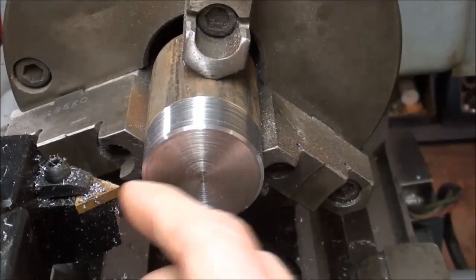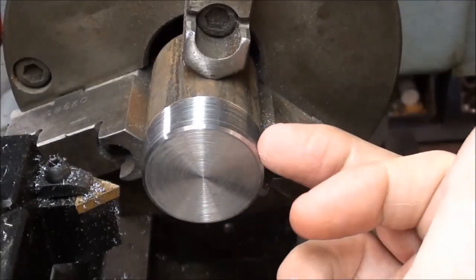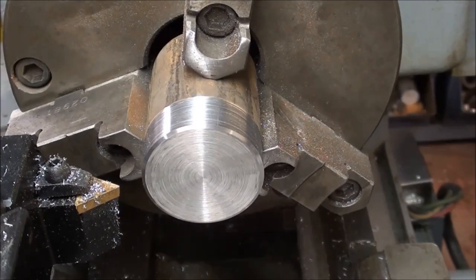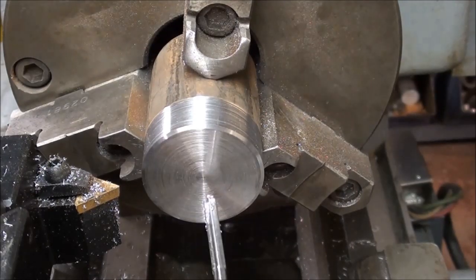I took a cut on the OD also to improve the concentricity and get rid of the scale. Now I will center drill it, pilot drill it, and then ream it 3/16ths.